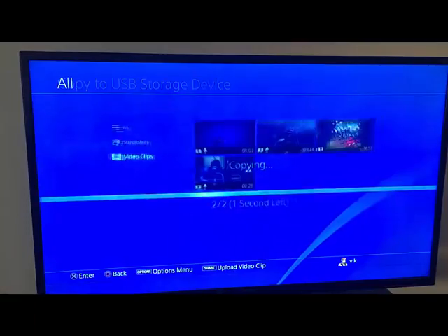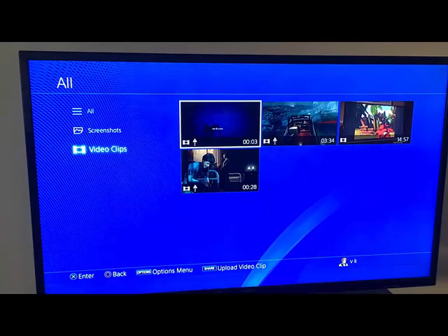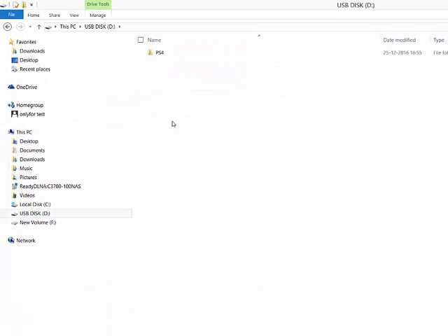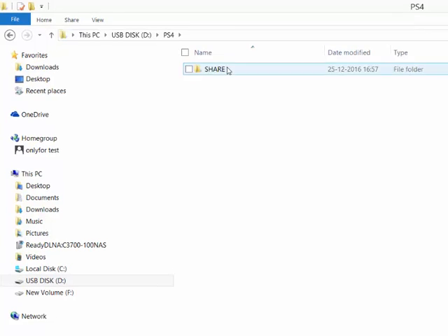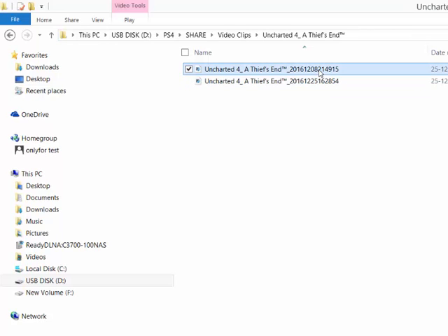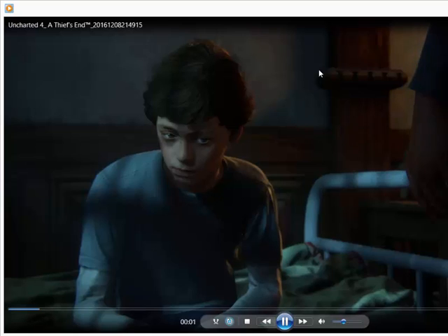Wait some time - yes, it's copying now. I've connected my USB to my laptop to verify whether it copied or not. Yes, there is a folder PS4 and share video clips. I copied Uncharted 4 A Thief's End - yes, it's copied right. The video clips are there, so it's copied.